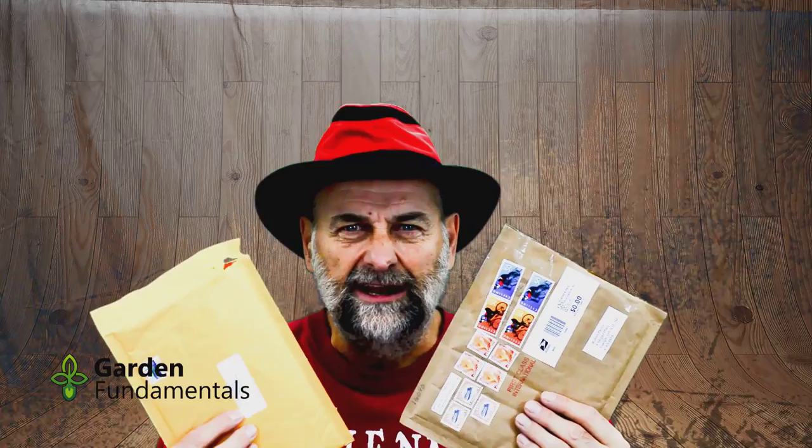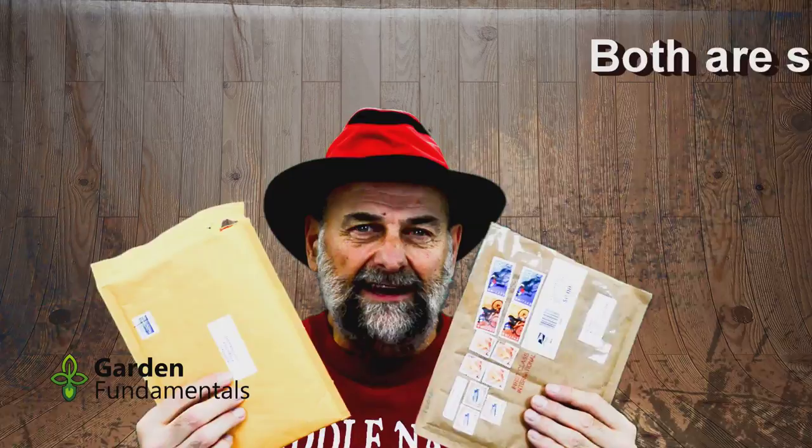It's Christmas. Well, it's not really Christmas, but to a gardener it sure feels like Christmas when you get these in the mail. I just got two packages of seeds, one from the Ontario Rock Garden and Hardy Plant Society, and another one from NARGS, the North American Rock Garden Society. Together there's about 95 different species of plants here, and I'm ready to get going growing them.